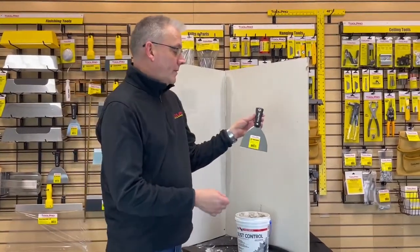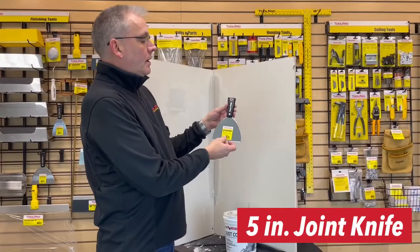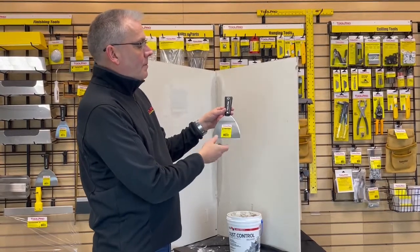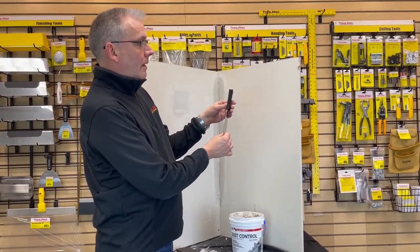We're going to talk about a joint knife — specifically the ToolPro 5-inch joint knife — and what makes a joint knife different from a putty knife or a paint scraper. They look the same but they operate much differently. There's a lot of chemistry and mechanics that go into a joint knife.